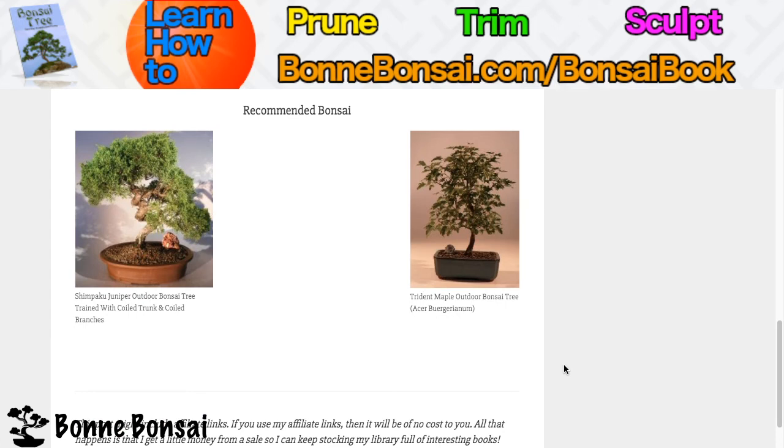Okay, that's all for this video. I'll be doing many more videos like this. Check out the link at bonbonsai.com/bonsai-book, and comment and subscribe. I'll see you in the next video.